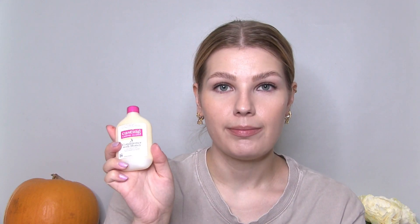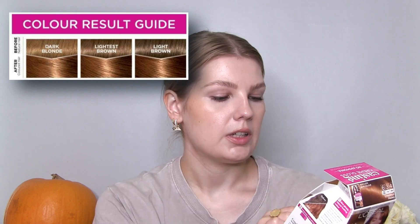First I'm going to show you what's in the box, as always. It comes with instructions, gloves, developer, coloring cream, and conditioner. There's the little hair chart. It does say in the box that if you hesitate between two shades, you're supposed to choose the lighter one. I obviously went for the darker one, but it'll be okay — it won't stay in my hair forever. I'm just going to show you my current hair color, which looks like this at the moment. I've got my natural hair color there, and the rest is basically different semi-permanent hair colors on top of it that have all faded.